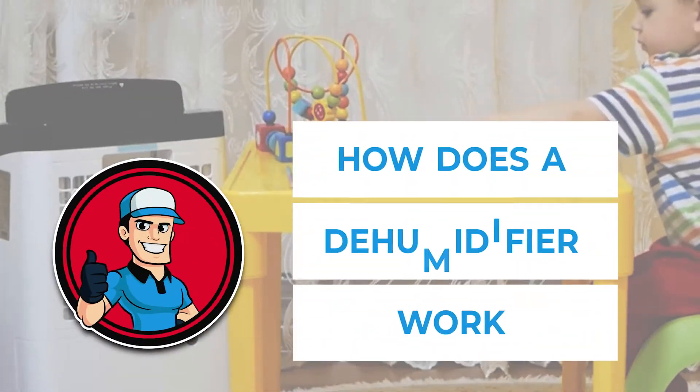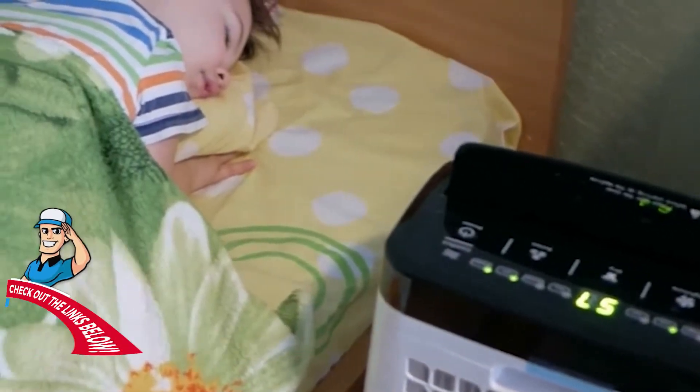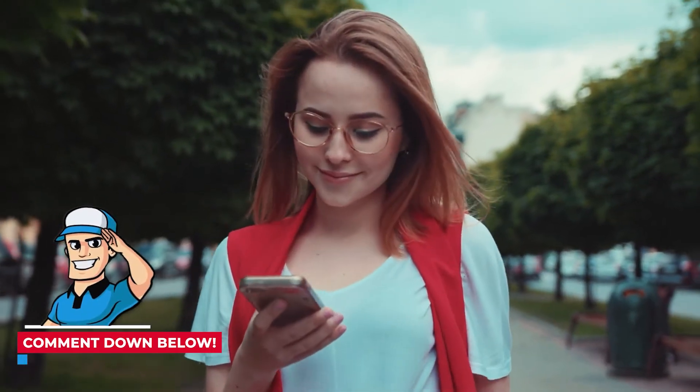When you leave, you'll know the ins and outs of how dehumidifiers work. If you want even more information, check out the links in the description below. If you have any other helpful tips, be sure to leave them in the comments.